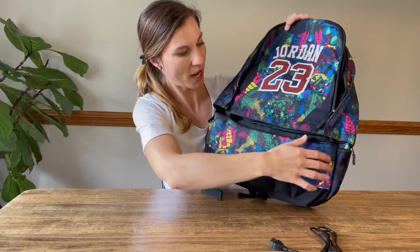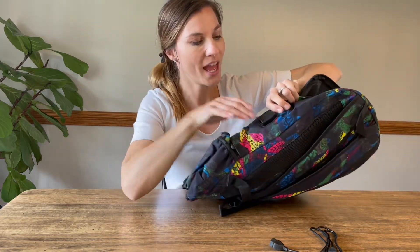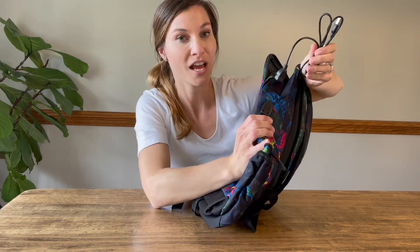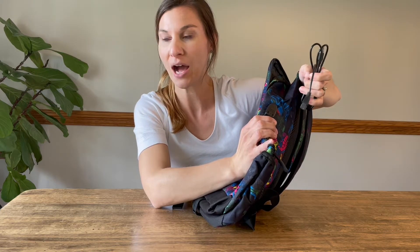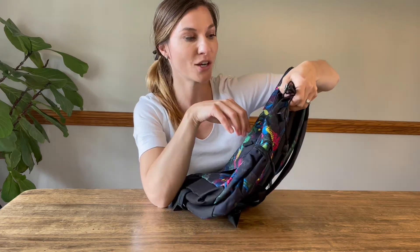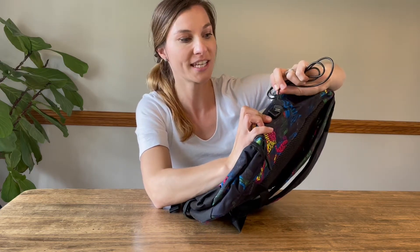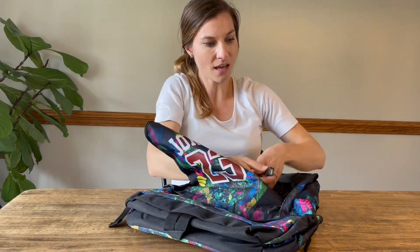It's a double zipper, so it's high quality, very nice. An extra fun thing about it too is it comes with a cord for a USB port so that you're able to connect. If you have your own power source, you're going to be able to put that in your book bag and connect it. You're going to connect this here and then you'll be able to have your phone cord so your phone can be charging while you're using it outside of your book bag. It's going to be really nice for anybody that's on the go.